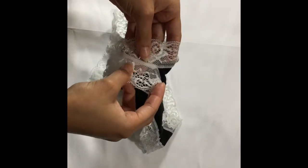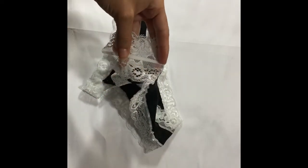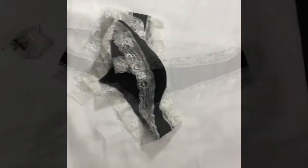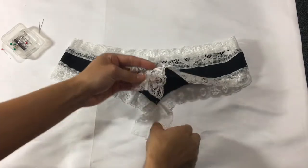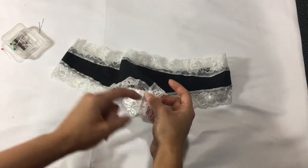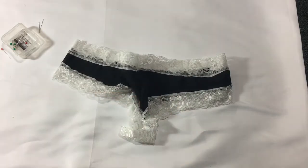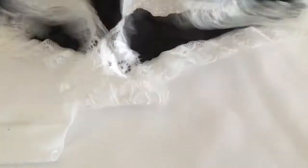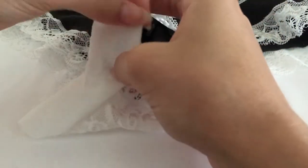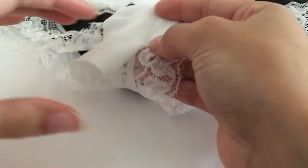Take the middle side edges of the lace for the crotch and put one edge over the other, then topstitch. Do this for the front and back piece. Put the ends of the crotch pieces together and topstitch with a zigzag stitch. Cut out a piece of fabric that matches your lace's color — it should be three and a half to four inches long and as wide as your lace. Fold the sides of the fabric together and topstitch it into the crotch area of the lace.